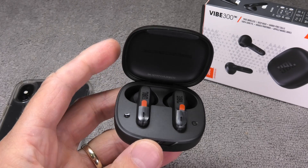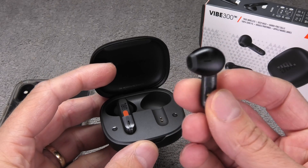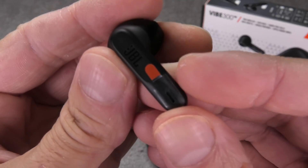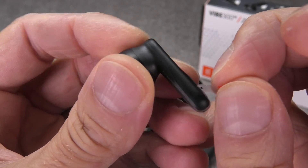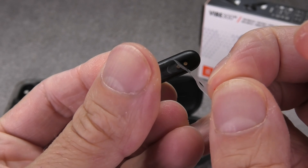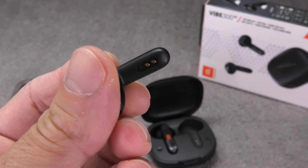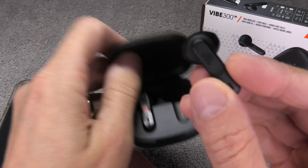Now let's get started with the pairing process. If your earbuds are still brand new, you still have to activate them. You do that by removing this little orange sticker tab here — peel that off and remove the rest of the sticker. Make especially sure that on the back side where those two metal contacts are, you do remove the plastic covering those contacts.